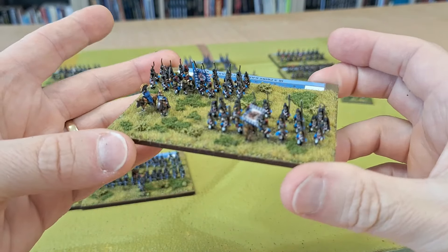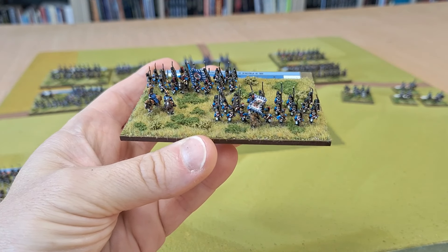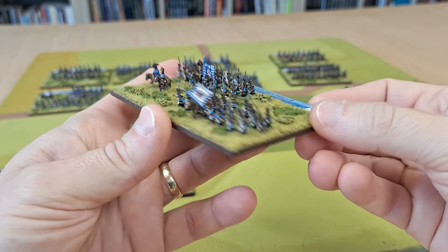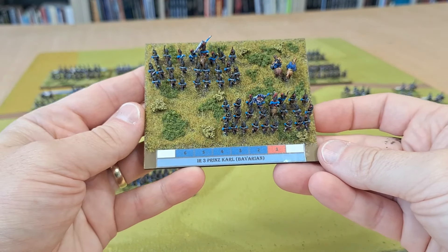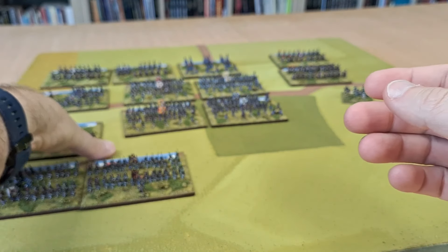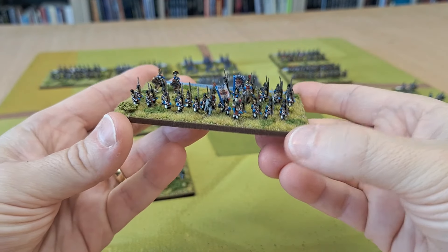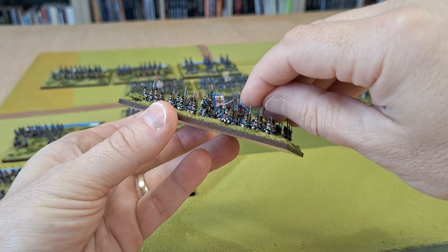That's the Hessians, and then I've got two brigades of Bavarians done. This is Infantry Regiment 3 - not sure on the flags, I just printed some off and used those. Actually these flags are from Maverick Models. All the figures are Adler 6mm and all based up for Blücher. I've actually had a few games of Blücher now; it's really good, I'm really into it. And this one here is Infantry Regiment 6, again Bavarians.